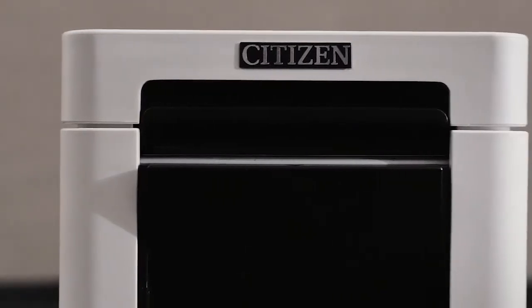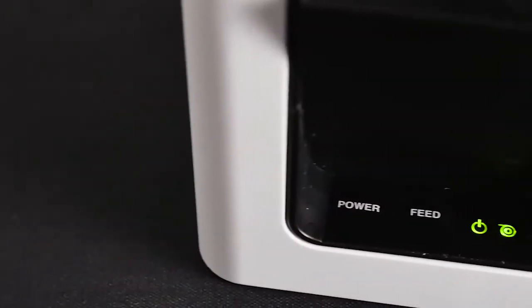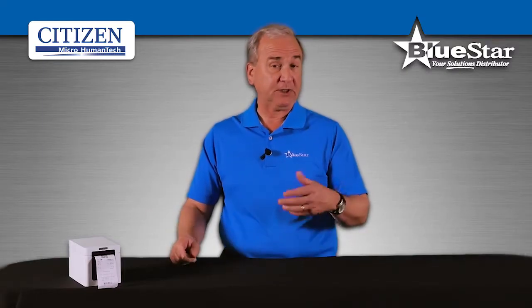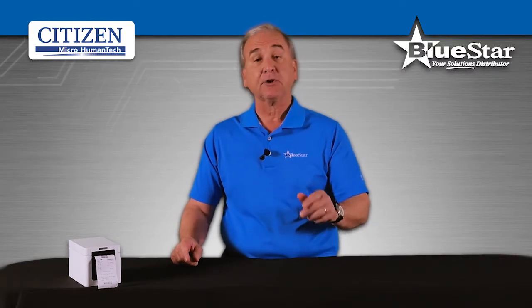With its unique and stylish design, the 2-inch Citizen CT-S251 POS printer is ultra-compact and easy to use. This printer is perfect for receipt or queue management systems, and it's one of the most efficient models on the market right now.